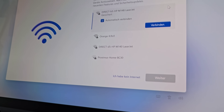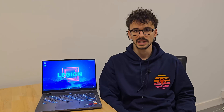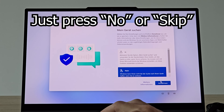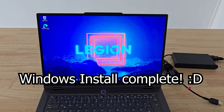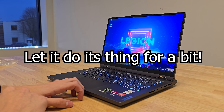When you get to the internet screen, there will be an option at the bottom that says 'No, I do not have internet' — click that. Now you can continue the setup with an offline Windows account. Make sure to press No or Skip on every option that Windows offers you, as these are just spyware and various bloatware. You should have installed Linux, but here we are.